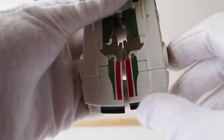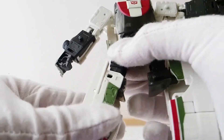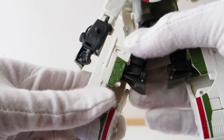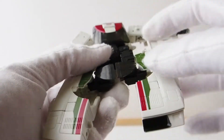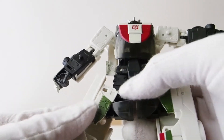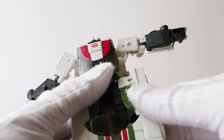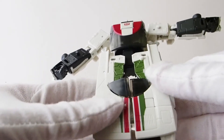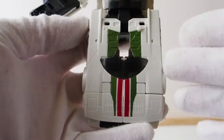If you don't tuck it in properly, you're going to leave a giant gap from the front. Once they're lined up, pull the legs apart and swing this portion out to the side. Then lift the windshield part up front and swing the legs in like that. You can clip them together and there you have the front vehicle portion done.